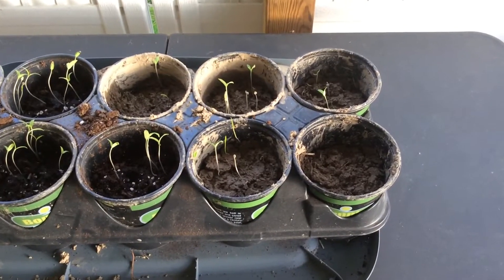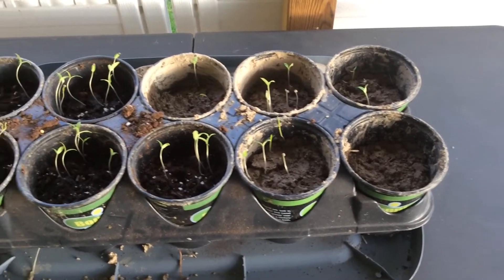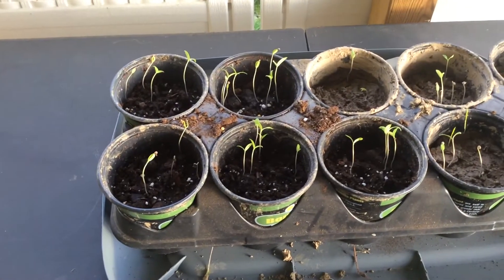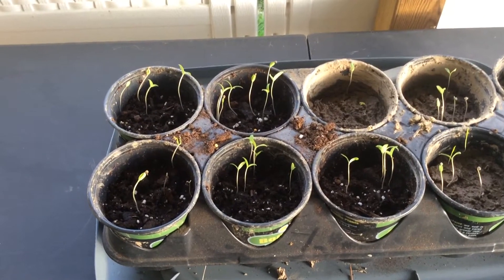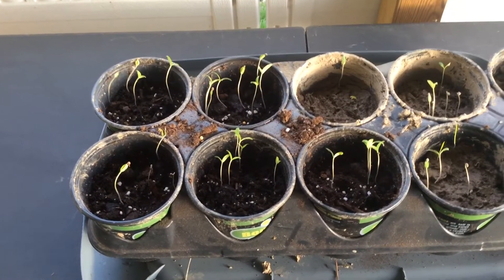Hello and welcome to RocketPo Labs. You can see here we are about one week into our experiment with our seeds, our Roma tomato seeds we got from the WVU Extension Service. Thank you very much.